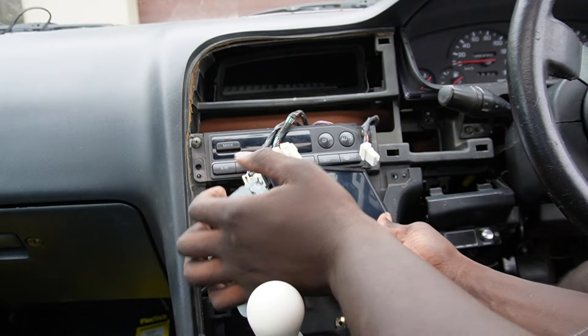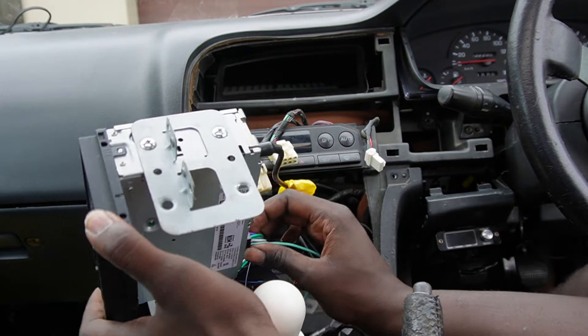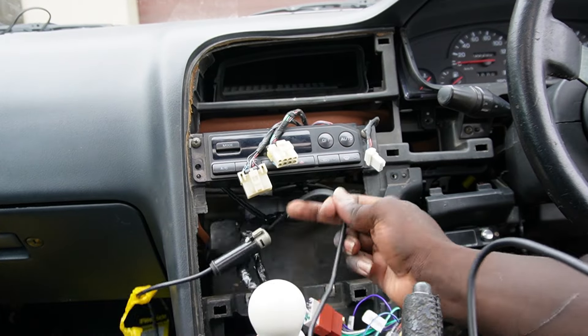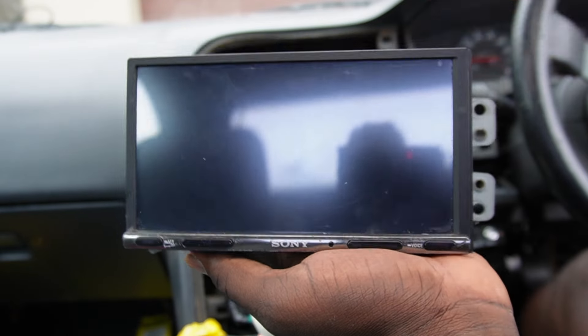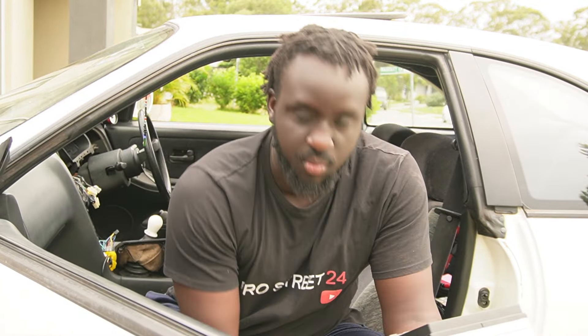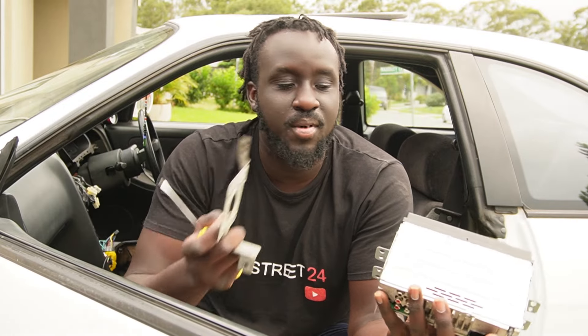Now we're going to work on the head unit. We'll unplug all the cables and get this Sony head unit installed. I'm going to try to use the new brackets to mount it up so the head unit can sit properly and flush with the center console. My GoPro has left the chat so it's a bit hard to get inside footage. These brackets just need to be swapped over - they'll hook onto where the air conditioning controls are.